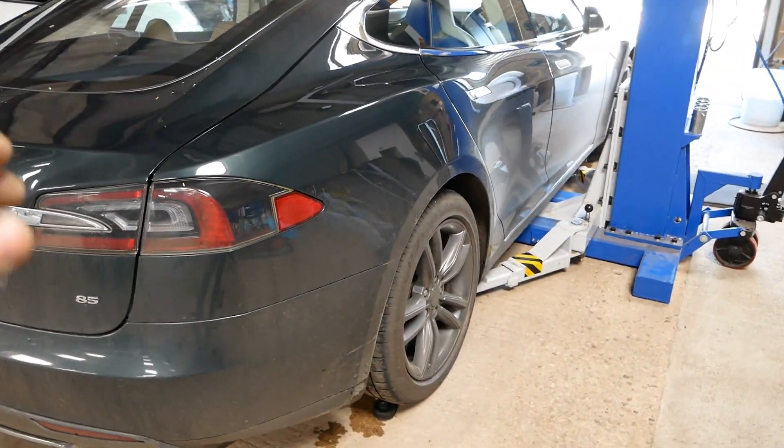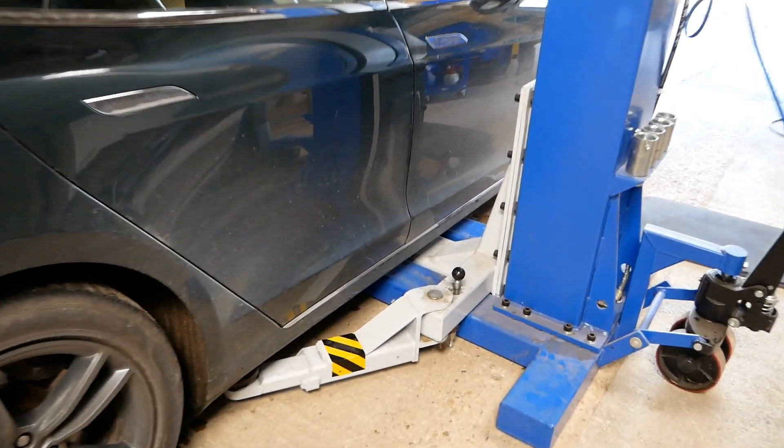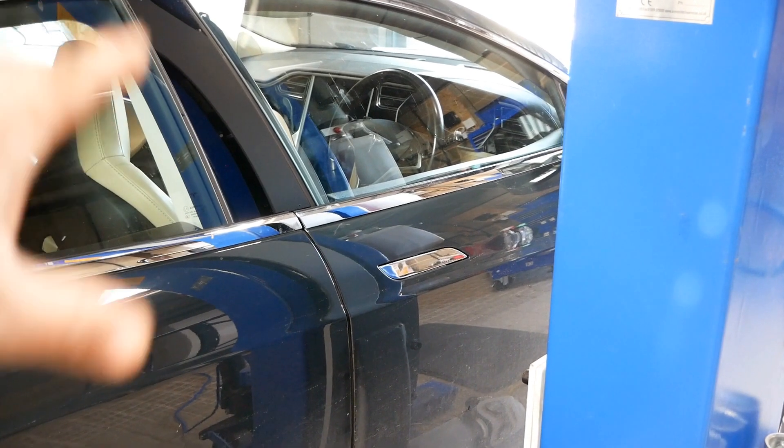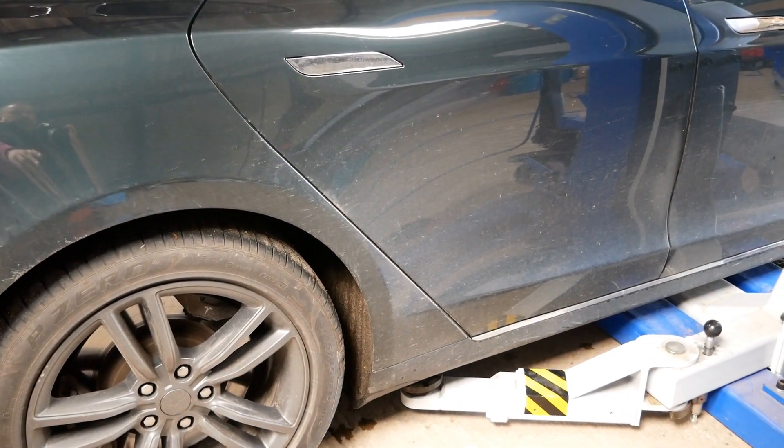I was actually expecting this car to be too wide and maybe too long to fit on the single post lift, but actually it fits just fine. I've put it into tow mode, and what that does is freeze off the handbrake so all wheels are freely spinning. Let's lift it up.